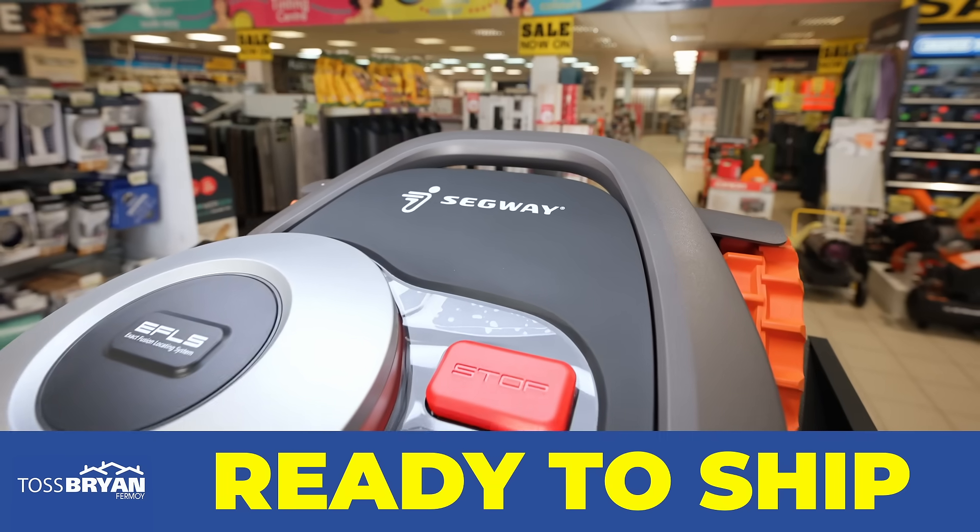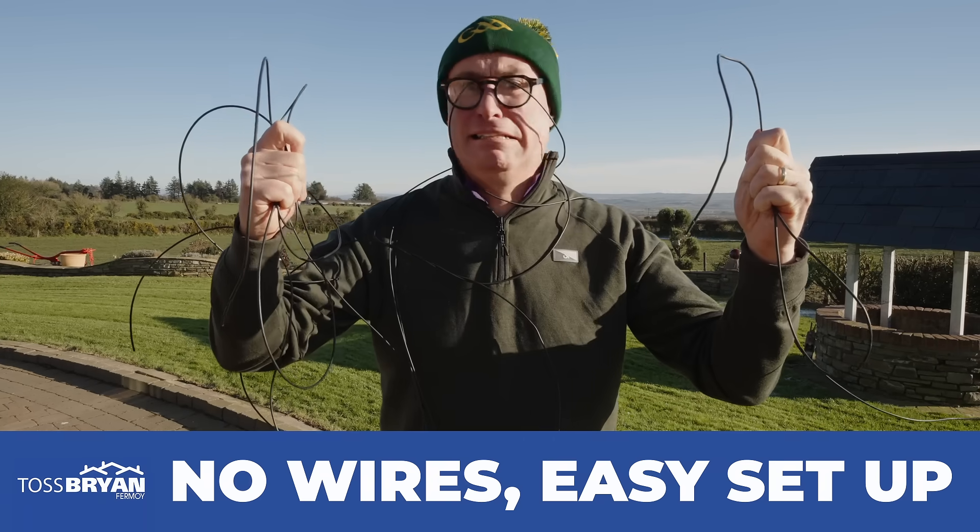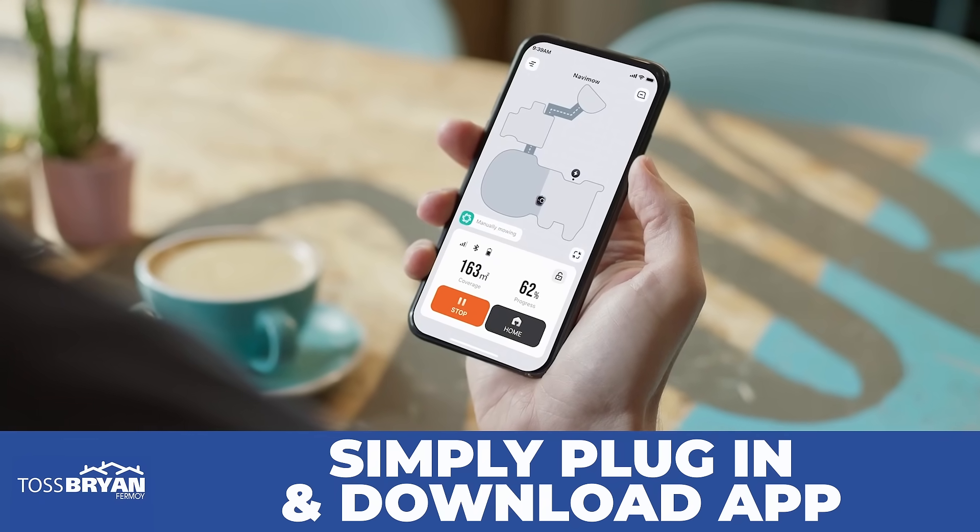If you're buying online, the unit comes ready to ship and setup requires no special knowledge at all. Simply plug in, download the app, and you're ready to go.